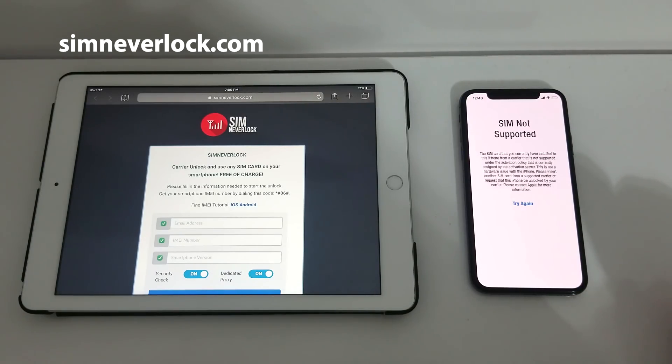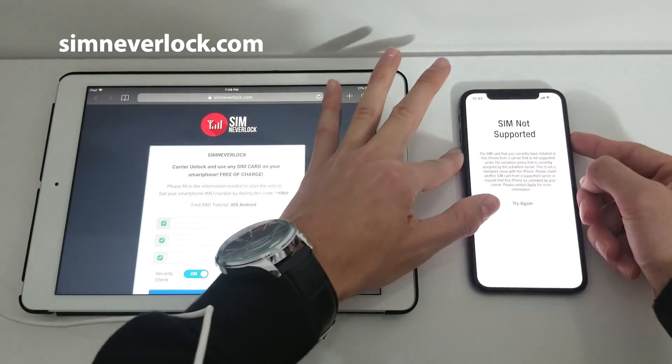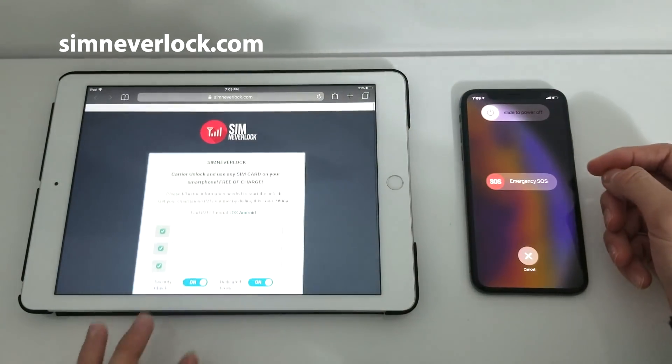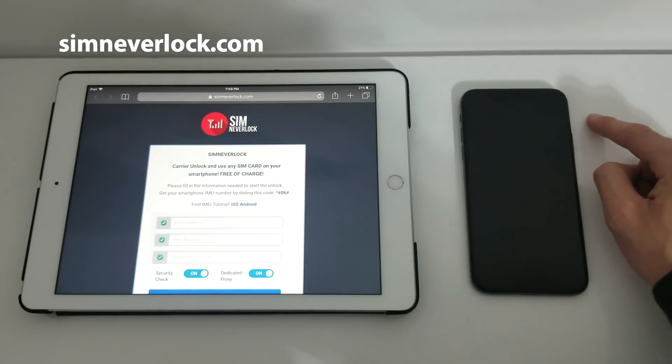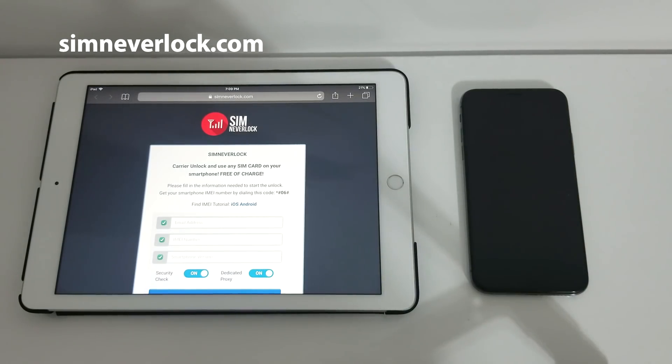Well don't worry, because here's a solution. For this unlocking tutorial you will need a tablet or another phone. It can be an Android or iOS phone, it doesn't matter — just make sure you have another mobile device with internet on it. So here I have my tablet and I'm ready to unlock this phone. Let's do the magic.